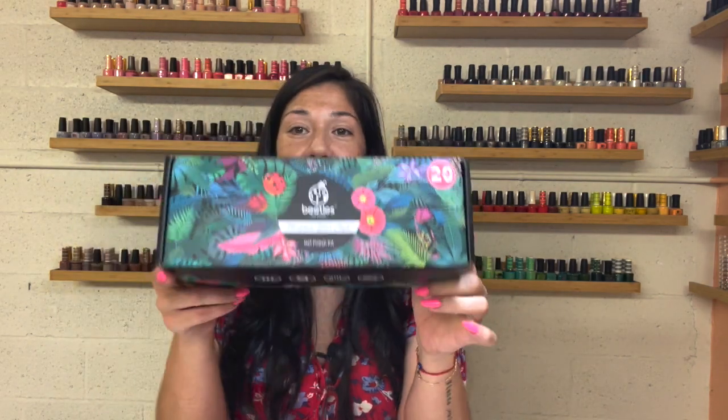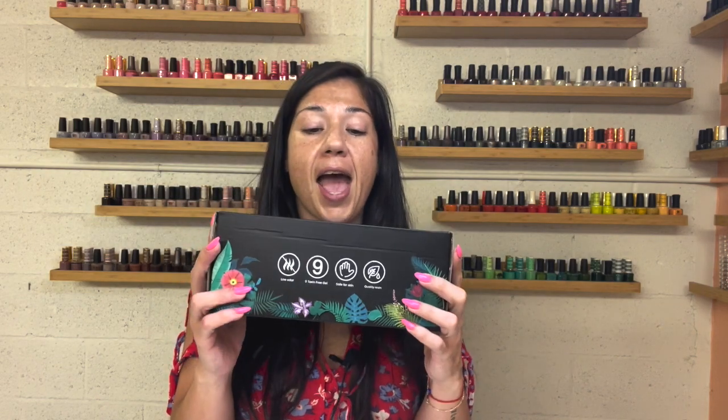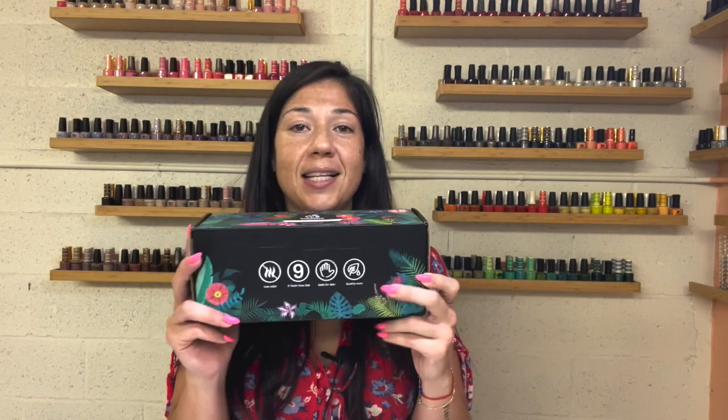Welcome back everybody, it is your natural nail guru. We have another Beetles gel polish kit to swatch and this one is a big one — it is the Pink Generation. There are 20 colors in here and of course you get base, top, and matte. Before we get to the swatching, make sure you're subscribed, have your notifications on, and are sharing with your fellow nail enthusiasts, whether you're DIY or professional.